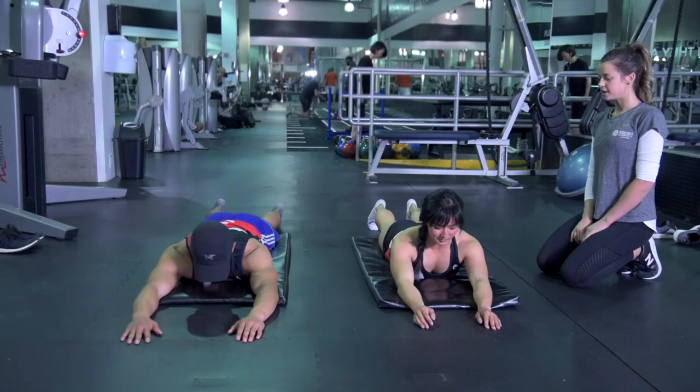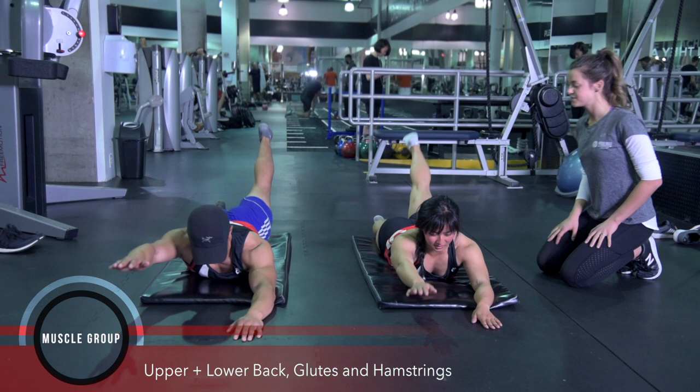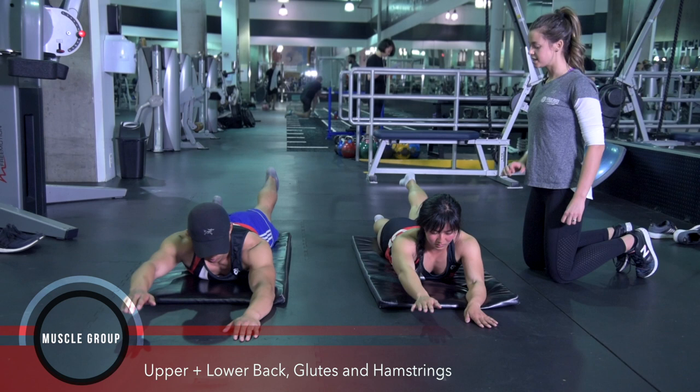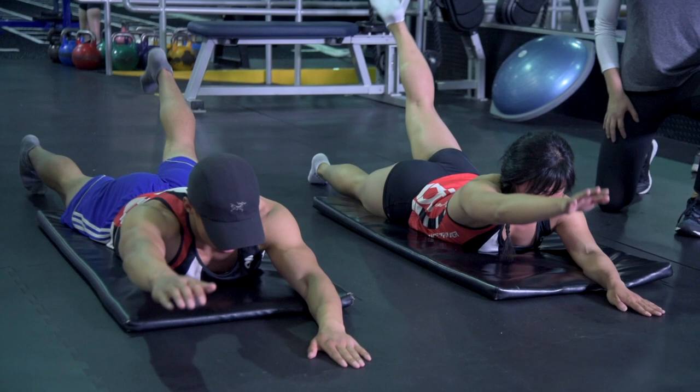Now we're going to do a Superman, also known as lying opposites — opposite arm, opposite leg comes up off the ground. Activating the lower, mid, and upper back, firing up the hamstrings, firing up the glutes, getting everything in your posterior chain working and pulling up. Let's alternate. Driving your core, your belly into the ground, into the mat as you pull up, keeping your neck and head in line with your spine. We don't want to crane the neck too much.